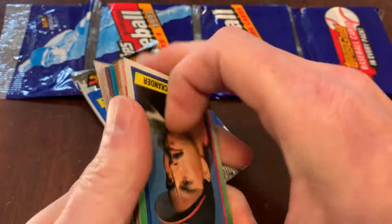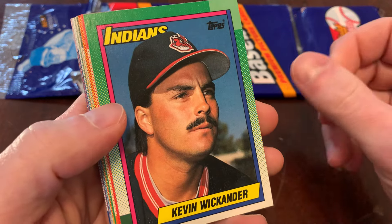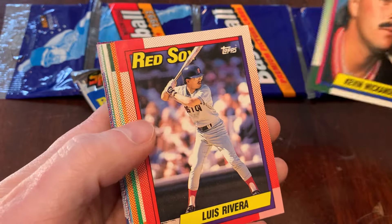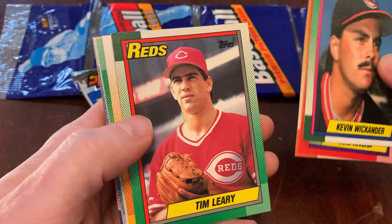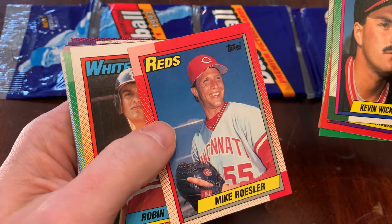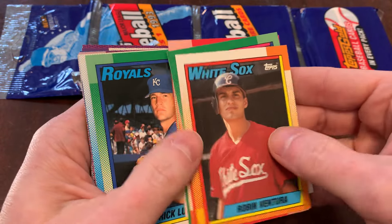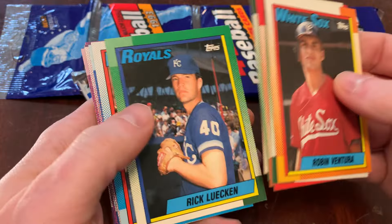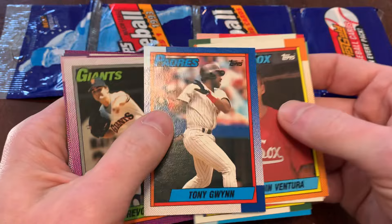Let's see what we did get. There's Kevin Wickander and his mustache — shout out when you see a mustache if you're playing at home. There's Luis Rivera. Sandy Koufax, turn back the clock. Tim Leary. Sticking a little bit. There's Mike Rosler. Robin Ventura — I would have been really excited about that card in 1990. Rick Lucan. Dave Gallagher. Tony Gwynn. Never mind, Robin — you got trumped.